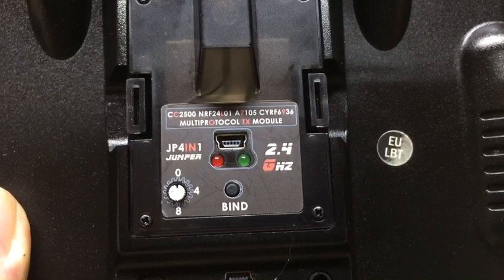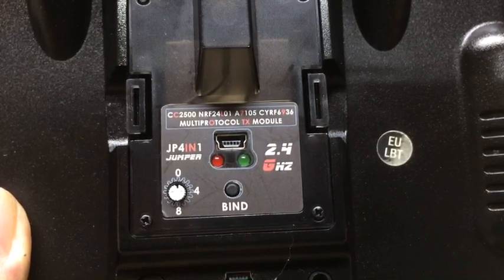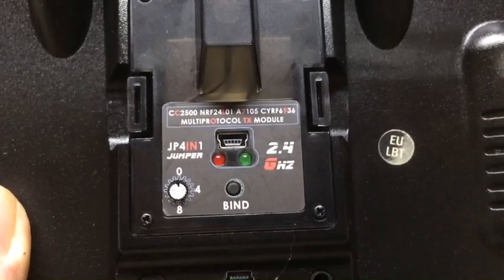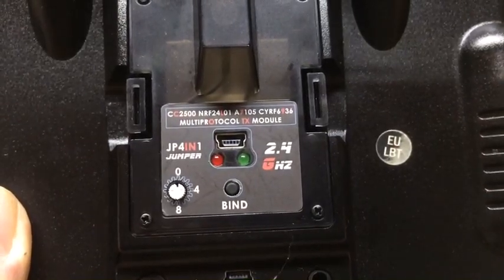However, what seems to happen is that I do all that and the green light stays on, and then when I try to bind to a Spectrum receiver by turning the rotary encoder to 8, it doesn't bind.